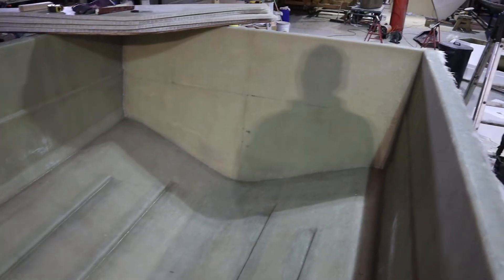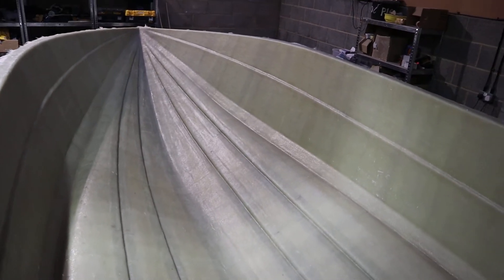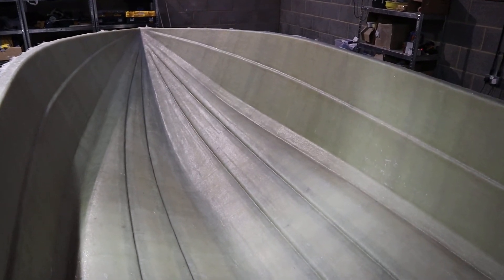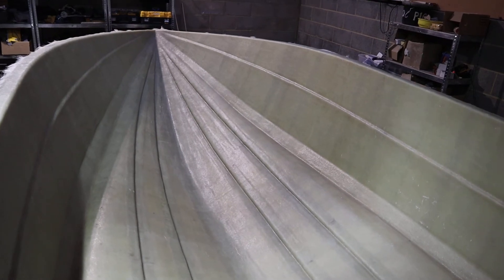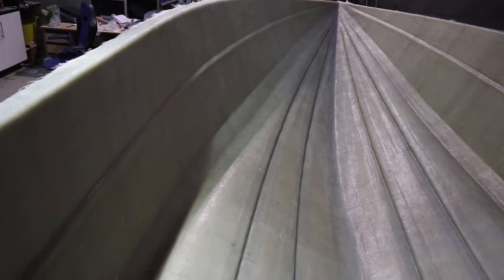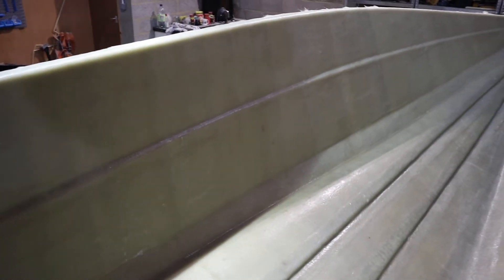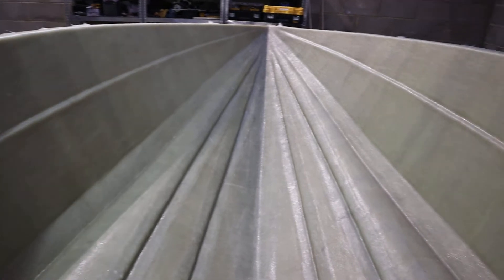We've recently just finished the whole layout. So the hull is 11 ounces, a combination of chop strand mat and woven rovings. As you can see, if it picks up on the camera, the lines that run through the hull — that's every layer that we've put in, moved to stagger the joins for optimum strength, almost like tiger stripes as it were.